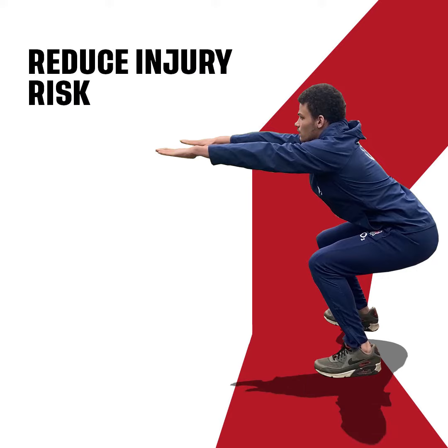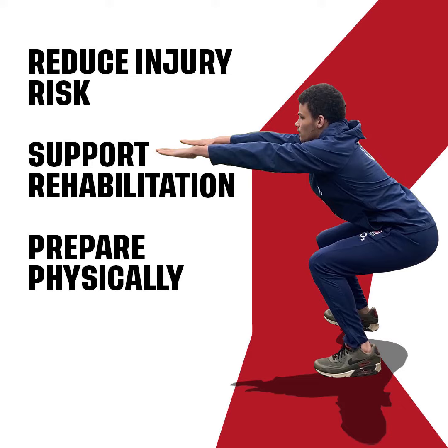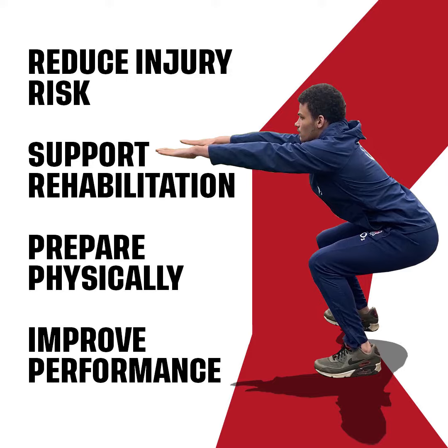Hi, I'm Rhys Riley and here are some exercises from the Activate Injury Prevention Programme that can help you develop functional strength and movement control in your knees. These exercises can help you to reduce the risk of injury including concussion, as well as support rehabilitation post-injury, prepare you for the physical demands of the game and improve your overall playing performance.